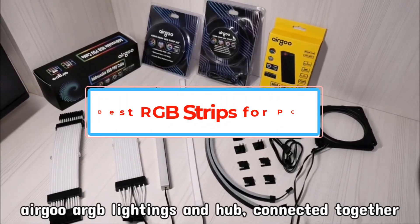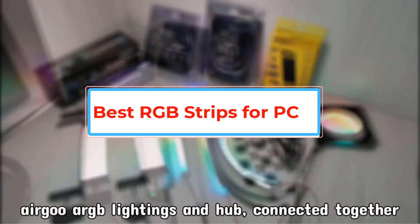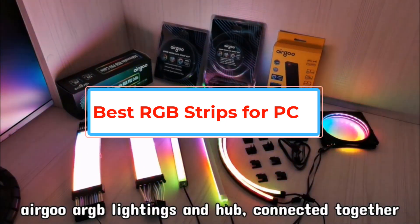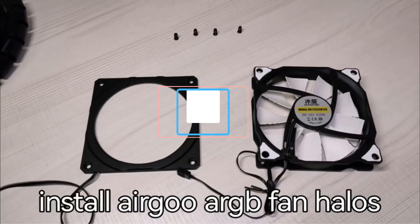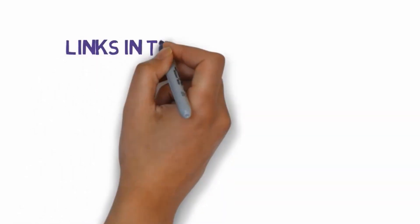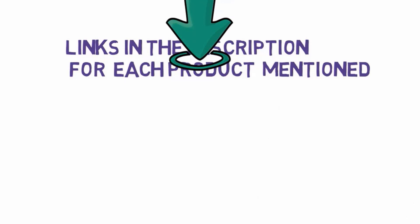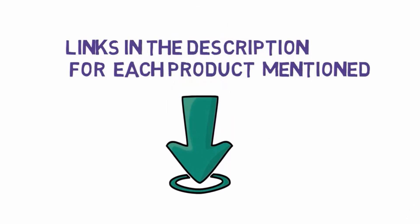Are you looking for the best RGB strips for PC? In this video we will look at some of the best RGB strips for PC on the market. We have included links in the description, so make sure you check those out to see which one is in your budget range.